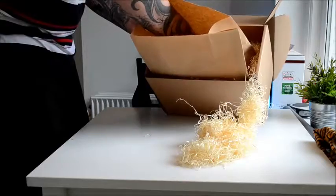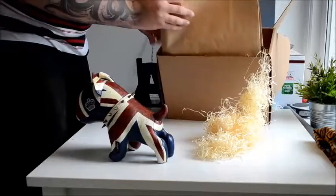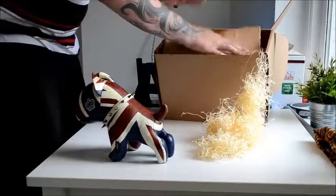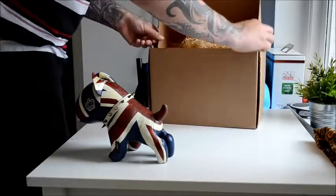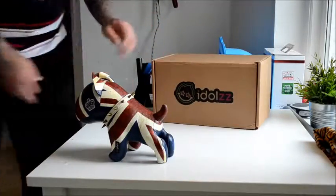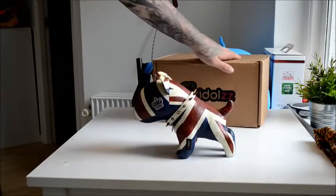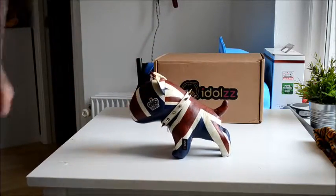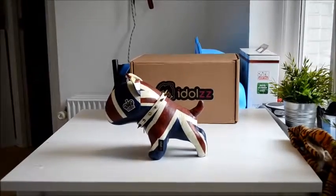Nice. Look at that. This is awesome. Look at this. This is the Churchill Bullshire in genuine leather. Take a look at it.